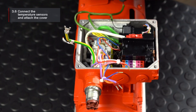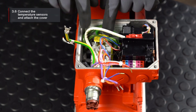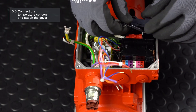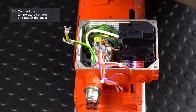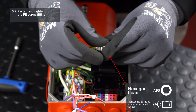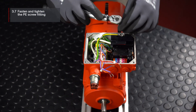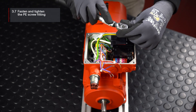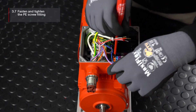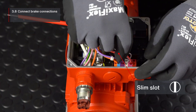Connect the temperature sensors according to the wiring diagram and attach the cover. You can then refasten the PE screw fitting. Subsequently, you can connect the brake connections according to the wiring diagram.